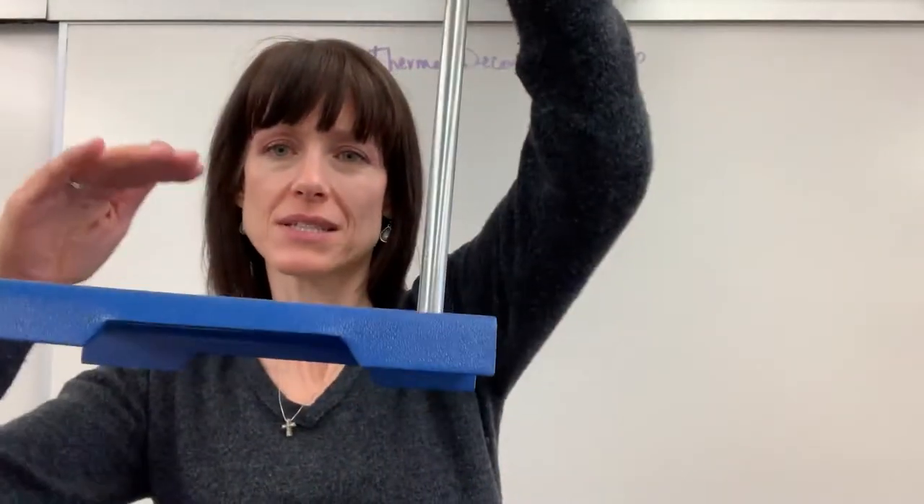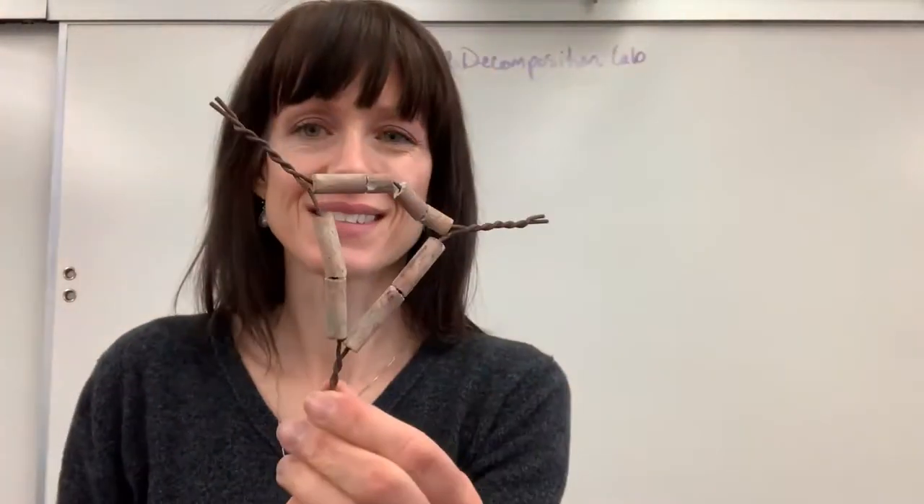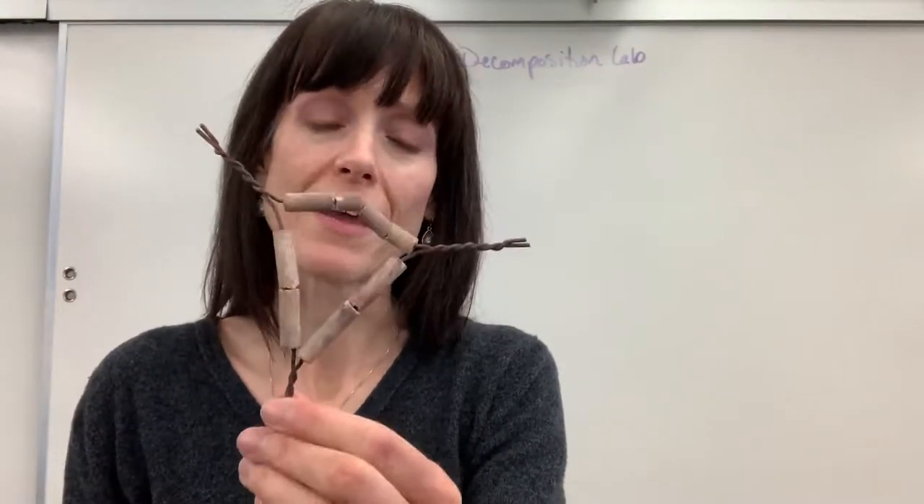We have our ring stand with the ring clamp. Here's a crucible with the lid — these are really fragile, be careful. This is looking pretty old and tattered, but it works really well. Here's a clay triangle.